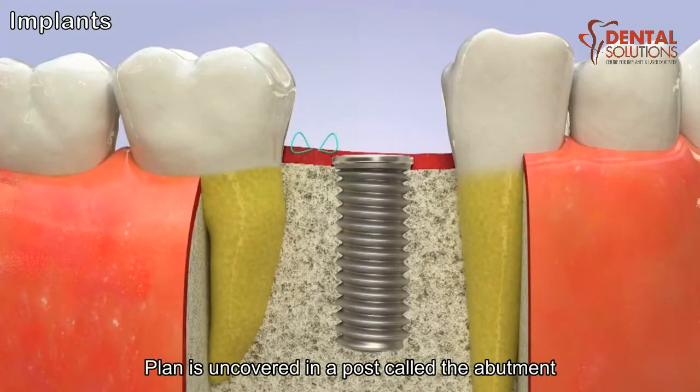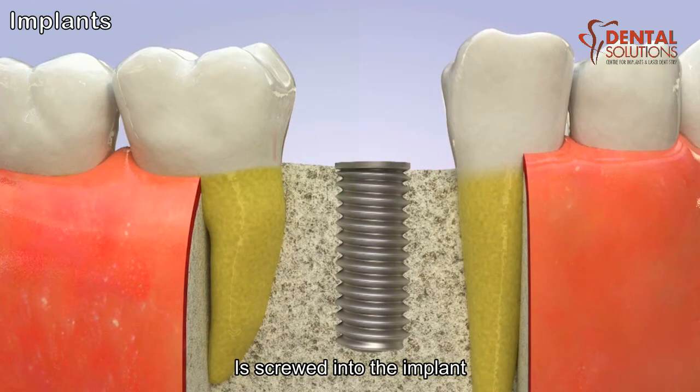Once the healing is complete, the implant is uncovered and a post, called the abutment, is screwed into the implant.